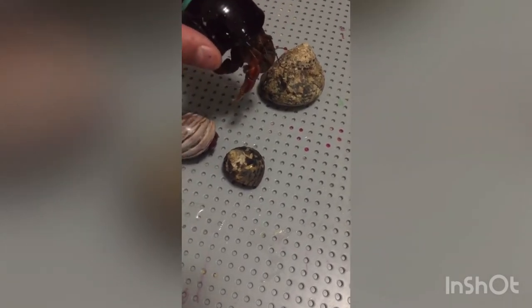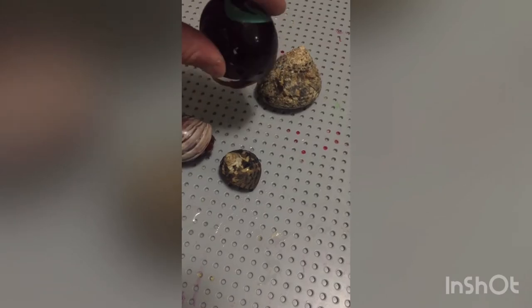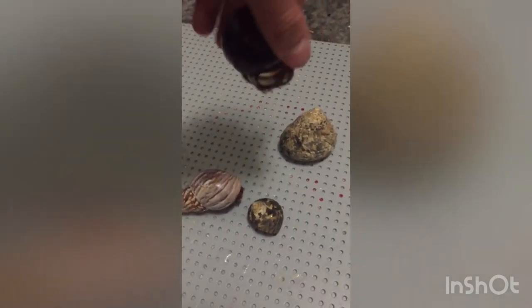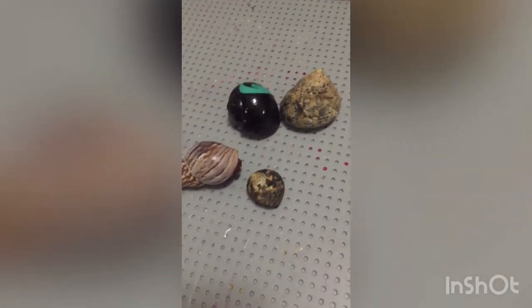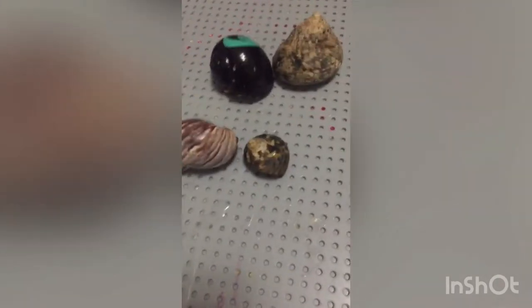If you want to see all my pets — because I have lots of pets — I can do an all-my-pets video, just comment down below. The comments have been turned off recently but they are not turned off anymore, so you can actually comment down below what videos you want to see. If you guys want to see more of my pets, I can do an all-my-pets tour.